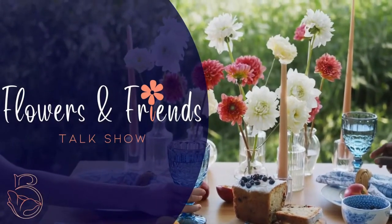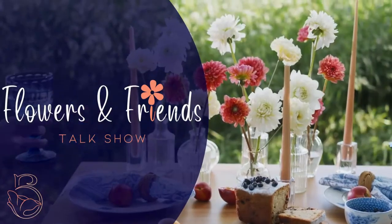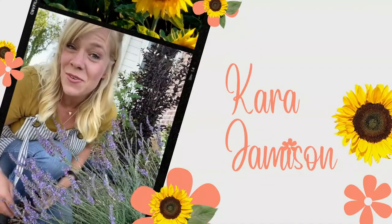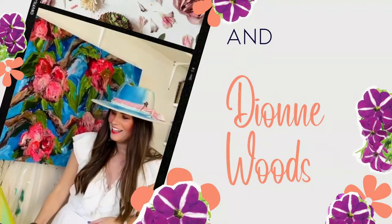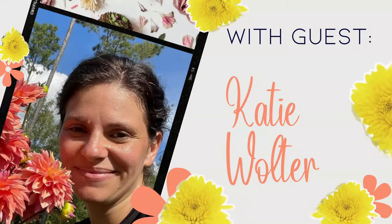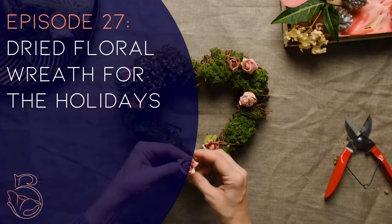Before we get started, let's run that intro video. Ladies, we want to ask that you tag your friends in the comments. This is all about our community, building our connection, and all of us learning more about flowers and the impact they can have on our lives. So tag your friends, your fellow flower lovers.